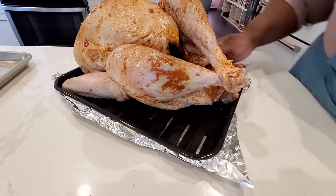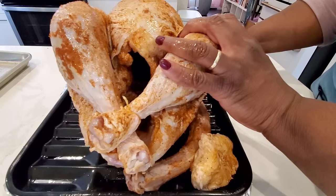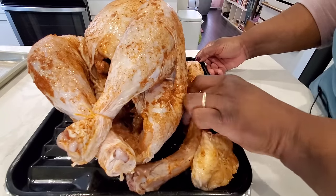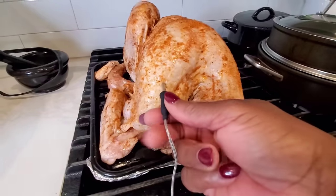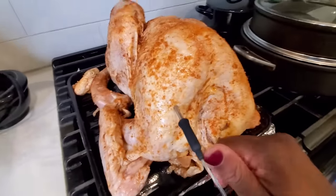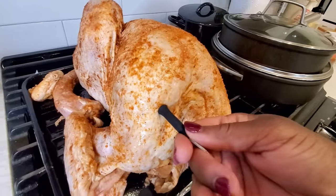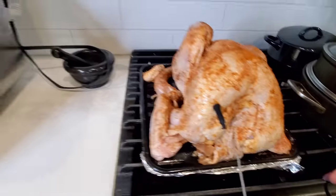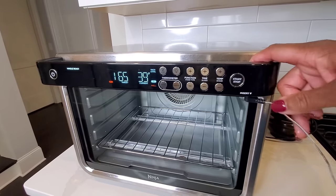Our turkey is seasoned with my seasoned salt blend — I'll put a link to that in the description box. Also product links, all of that will be in the description box. I've got the neck, turkey neck on there, the little turkey butt on there. We insert the temperature probe into the thickest part of the turkey breast.